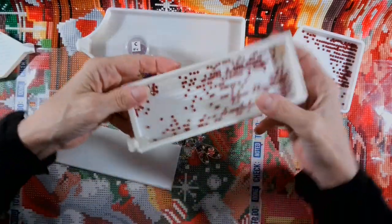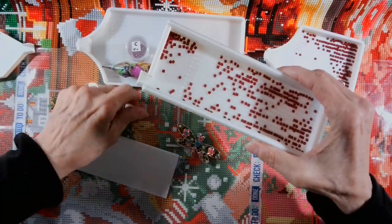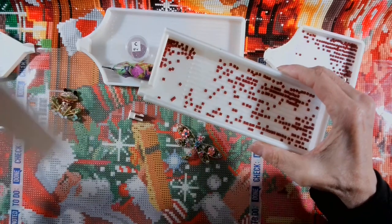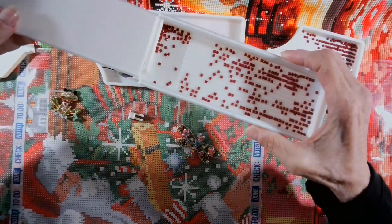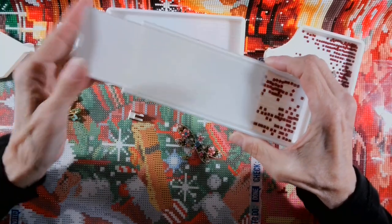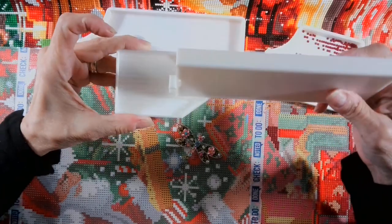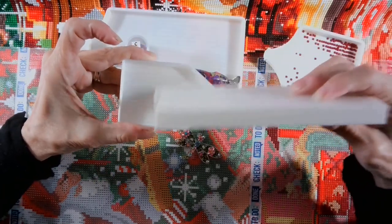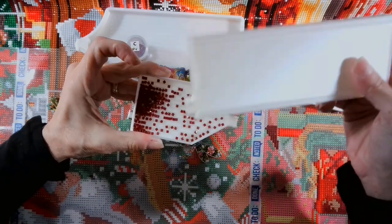You just wiggle it like you would this one — see how this one does? You just slide it off and on like this. Well, this plug does the same thing without the lid, so you can shake your drills and they line up. Now when you're ready to put your drills back in your tray, you take the plug out, or if you want to leave them in the tray, you take the plug out, slide the lid on, and then tap it and dump your drills out.